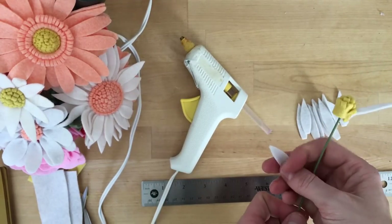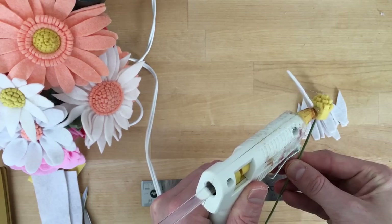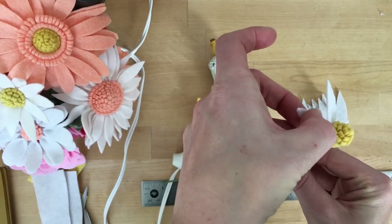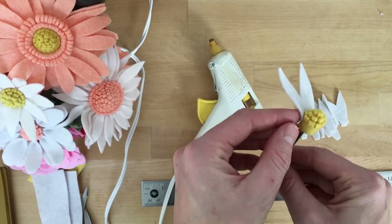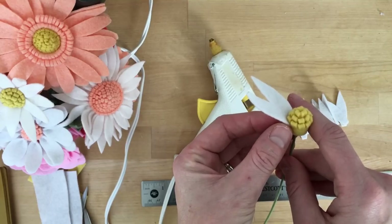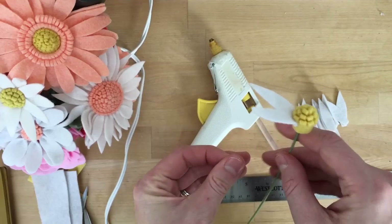We'll do some bigger ones and I'll show you how to make the petals look even more natural. I'll also teach you how to do some of the buds I've been doing. I'm telling you, I'm on a daisy kick — we also have a foot of snow outside, so I guess I'm willing the daisies and spring to show up.